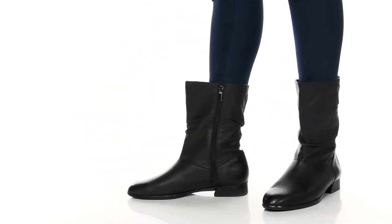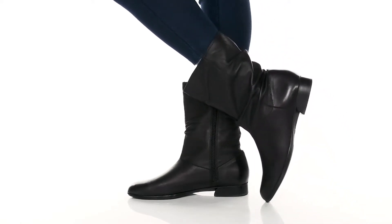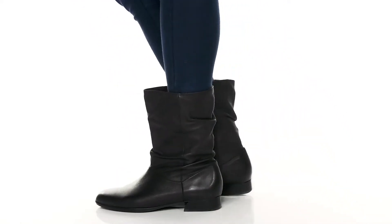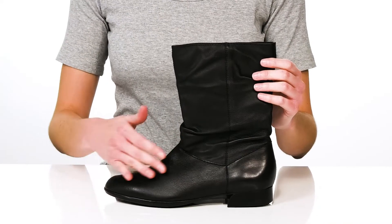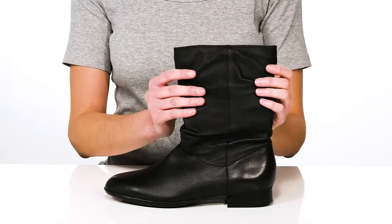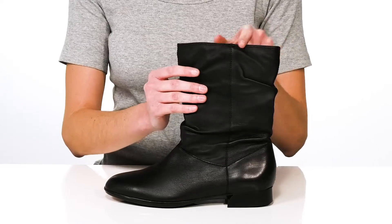The shaft on these boots from Monroe is going to hit about mid-calf, so I would style them with black leggings and a printed skirt. The upper is made of a soft leather and they have a ruched design on the shaft that gives them a slouchy, lived-in look.